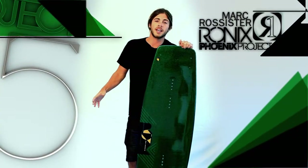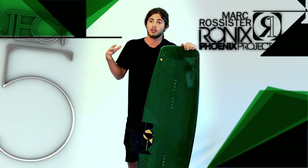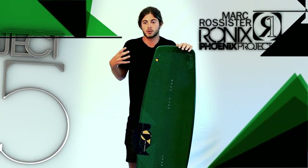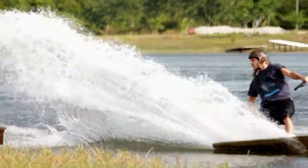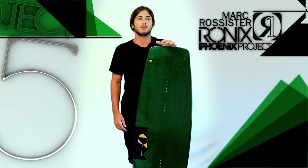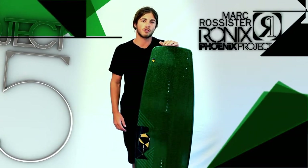When you're taking a regular wakeboard to the park, sometimes it's hard to feel the rail. You're hitting the rail and you're riding along it but you can't feel the energy going between you, your board, and the rail. Since being on flex boards I've been able to get a lot better feeling on the rail, but there's still been that little bit of a lack of balance and control when on the rail.